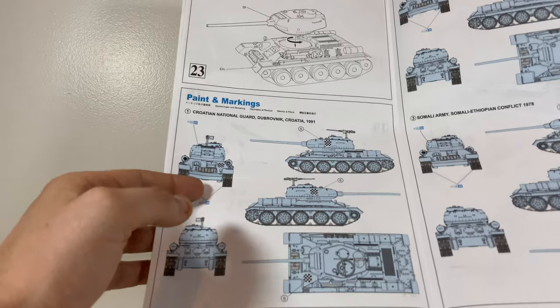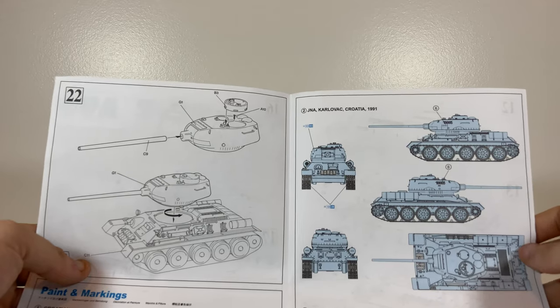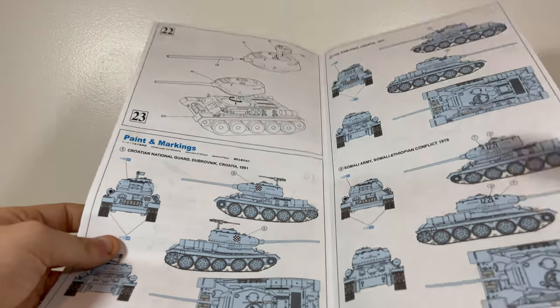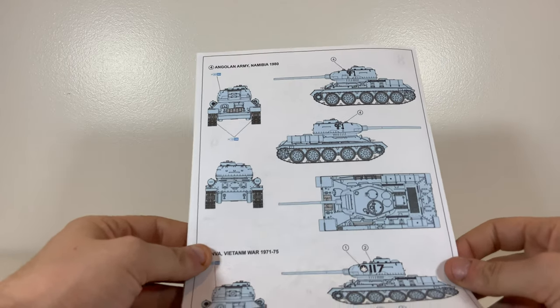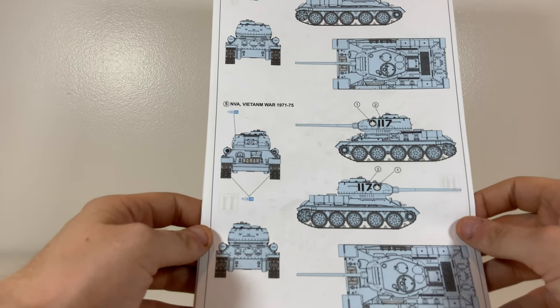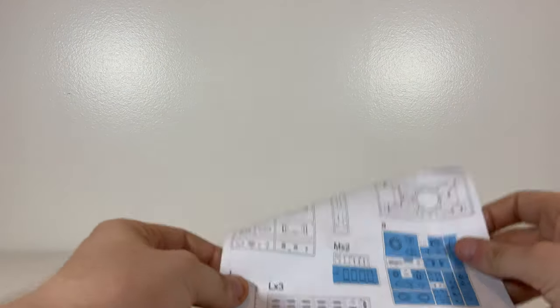The instructions show several marking options: the Croatian National Guard, the JNA from Croatia 1991, the Somali Army from 1978, the Angolan Army in Africa in 1980, and as advertised, the North Vietnamese Army from the Vietnam War. The instructions look alright — the paper is decent quality. Given the age of the kit, I doubt it was boxed recently, but it all looks pretty good.